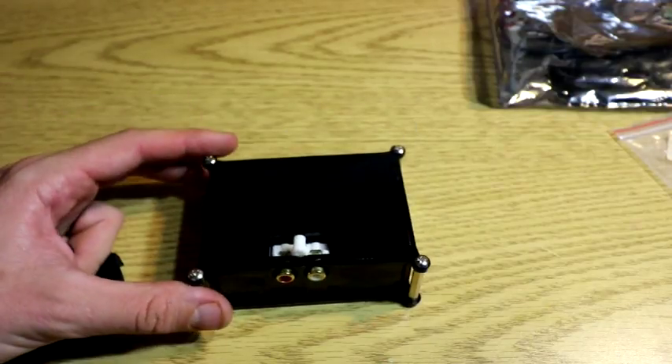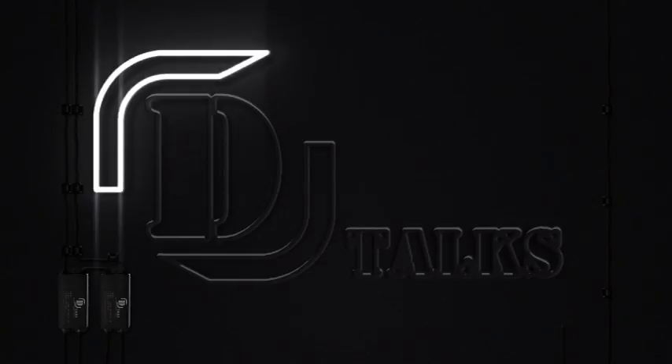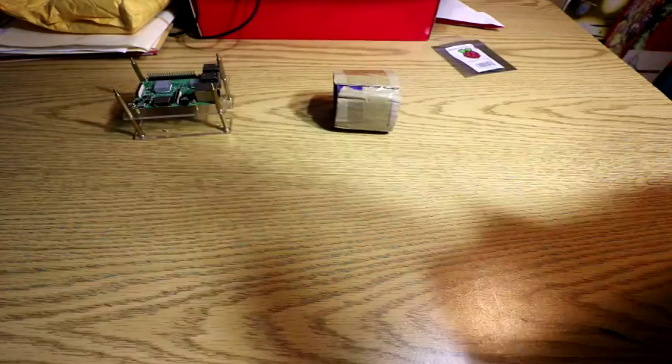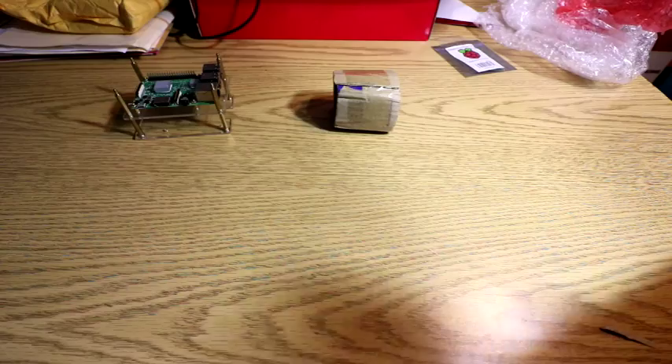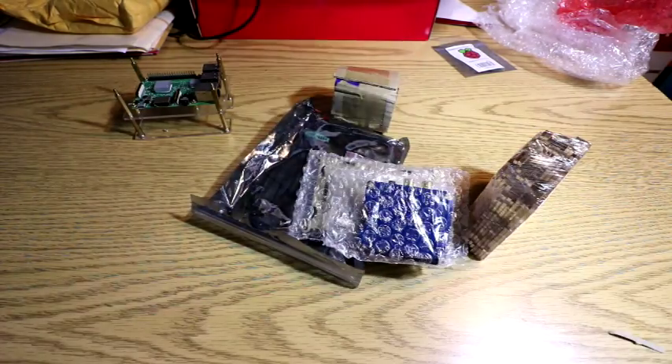That's the AudioHack case, all set up. Pretty nice, nice and compact. What's up YouTube? Today we've got a review video for some stuff brought to us by GearBest.com.